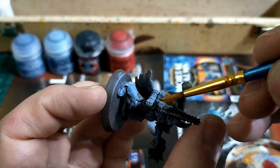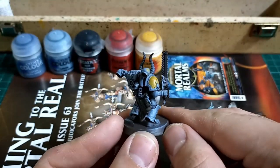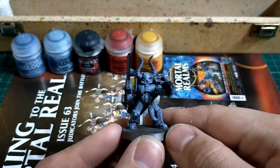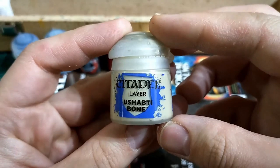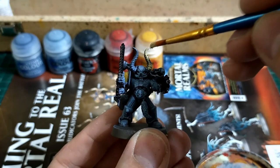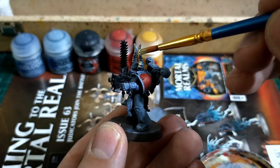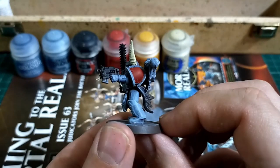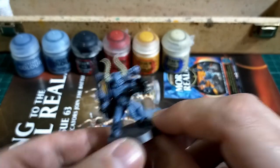I'm not going to be doing any fancy hazard stripes or anything — the most we'll get into will be some Space Wolf dags, the triangular tribal markings that they have. No need to worry about masking anything off. Next step: we're going to be doing the horns on this Space Wolf in Ushabdi Bone, as well as any wolf's teeth or wolf's claw talismans that scatter all over him. When it comes to Space Wolves, they really do love their tribal talismans — they are incredibly feral, which is quite good.